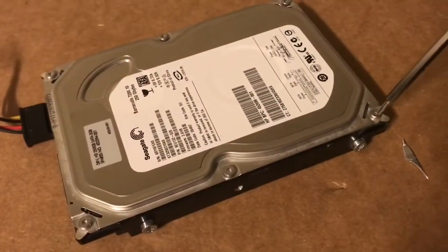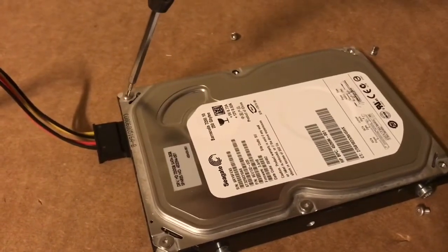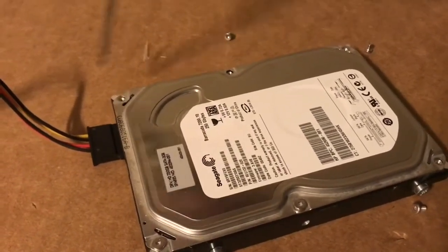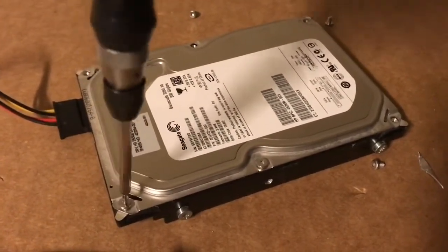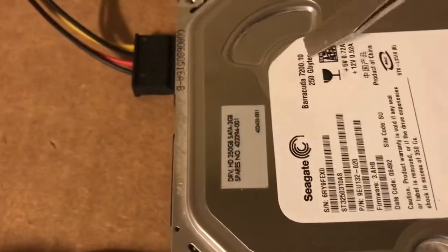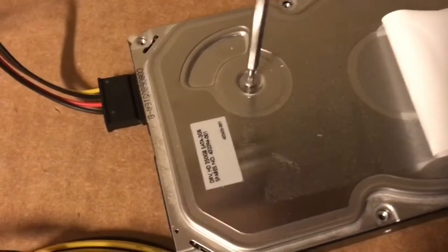Go ahead and take out the screws. Another thing about some of these drives is that if there's no data input, the drive will automatically stop spinning, so you have to find a drive that doesn't just shut down if there's nothing going on. There's also one more secret screw which prevents the cover from lifting, and that's hidden right underneath the label.